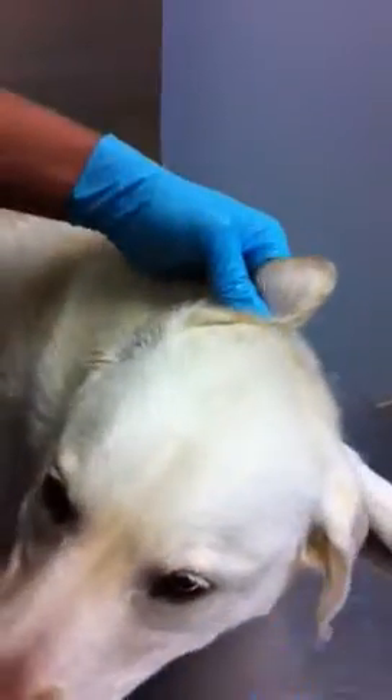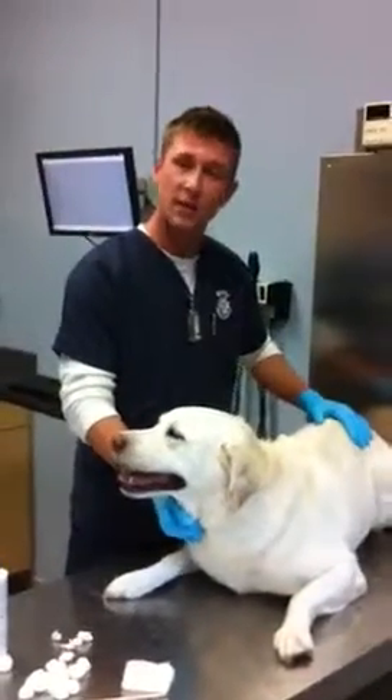Once the cotton balls are coming out nice and clean, that's when you know the ear is clean, and you go ahead and do the same thing to the other ear. It's also highly recommended to give a treat to your pal — just to congratulate them when they're done — to encourage better behavior for the next time you're doing ear cleaning. And that's it, thank you.